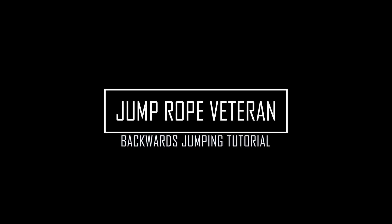All right, ladies and gentlemen, welcome back. Today we're going to be going over backwards jumping.